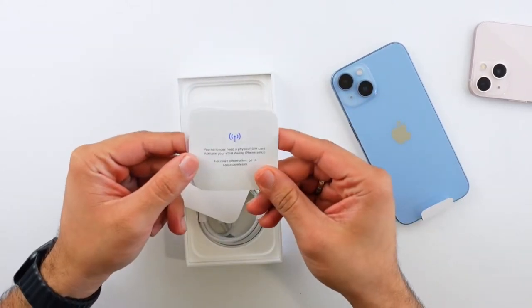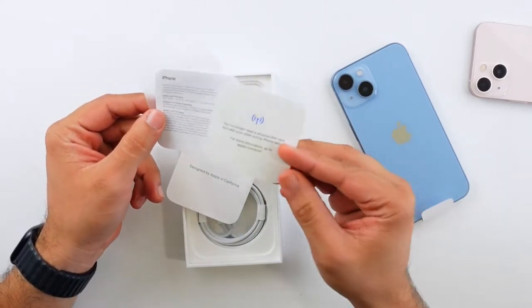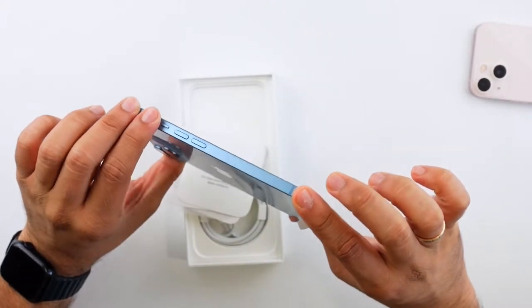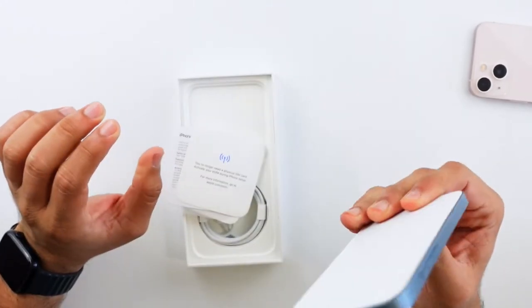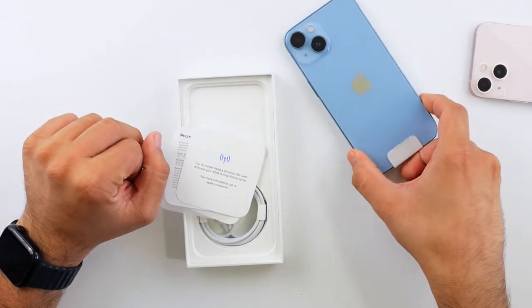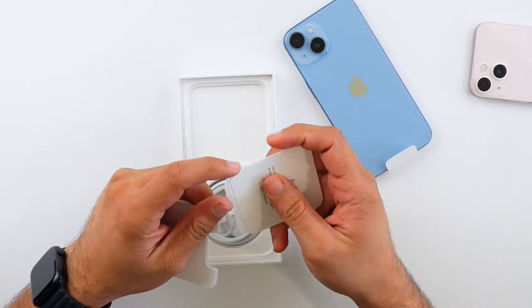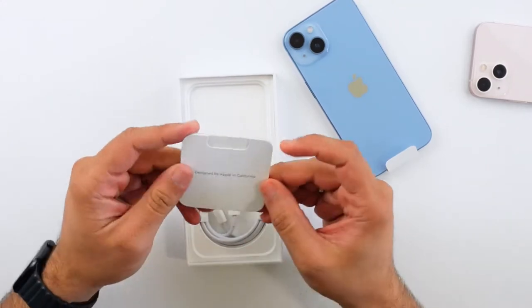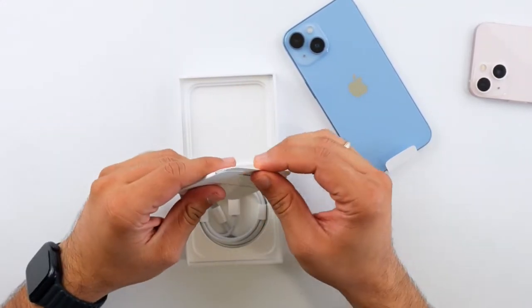There's a card in the box noting you no longer need a physical SIM card — activate your eSIM during iPhone setup. These new iPhones don't come with a SIM slot, at least in the US. Other countries still get the SIM slot, but apparently Americans don't get that privilege of just popping in a SIM card.